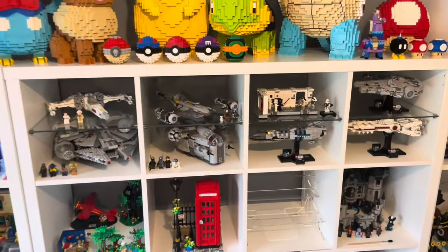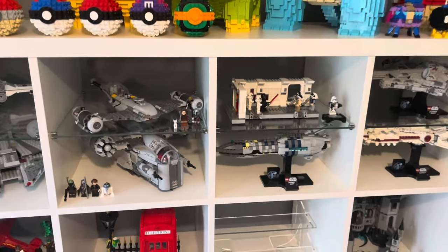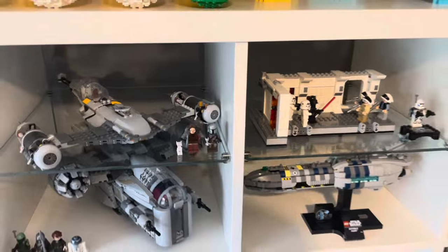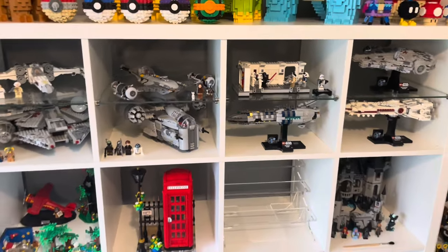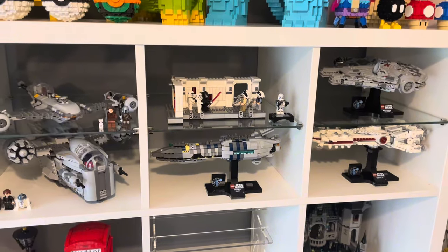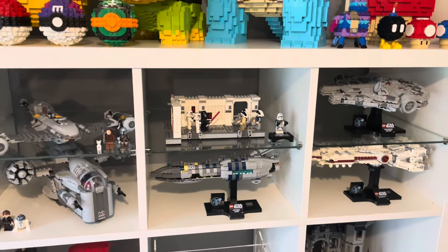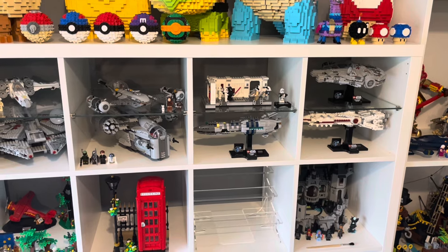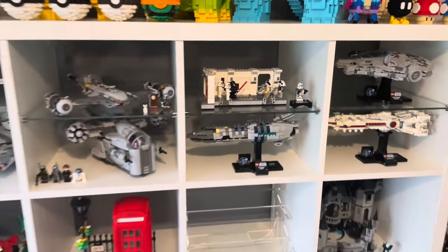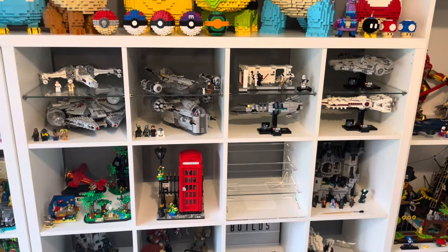We actually went to Ikea yesterday to get another Billy bookshelf, but we also got these glass shelves to go in the Kallax units because I think they're really good. They allow you to get more sets into the cube — you can have one on the bottom and then one on that top glass shelf. Originally we'd put sets behind and they'd get hidden, so these shelves are a great way of adding extra sets to these cubes.